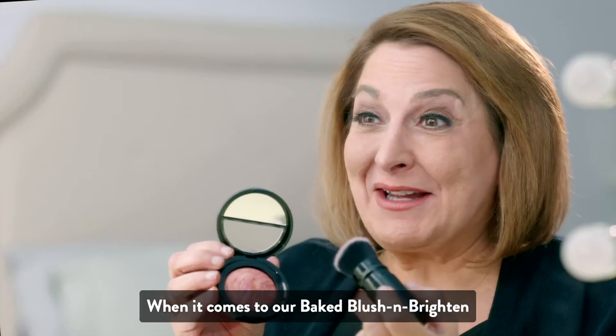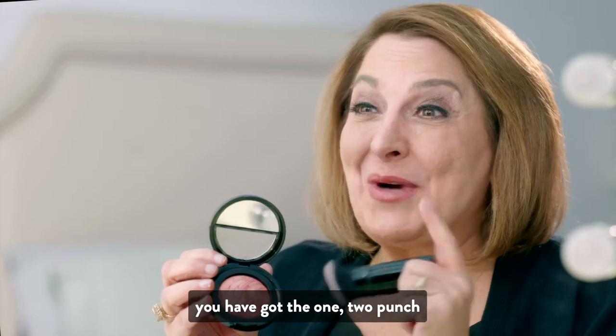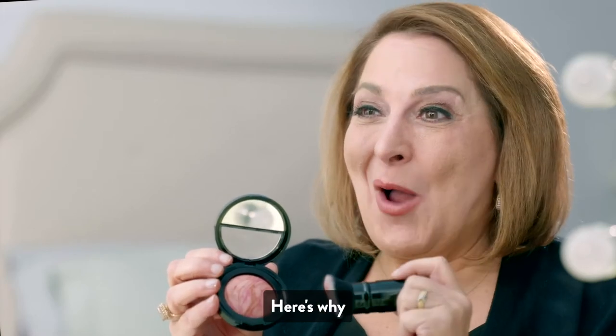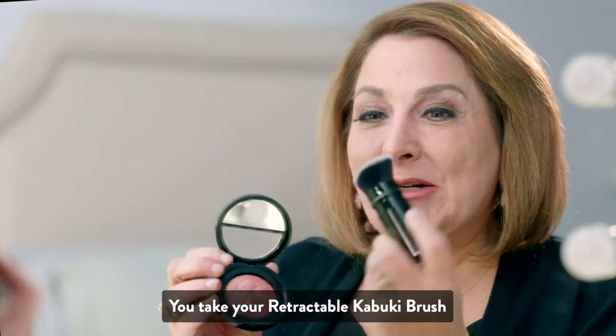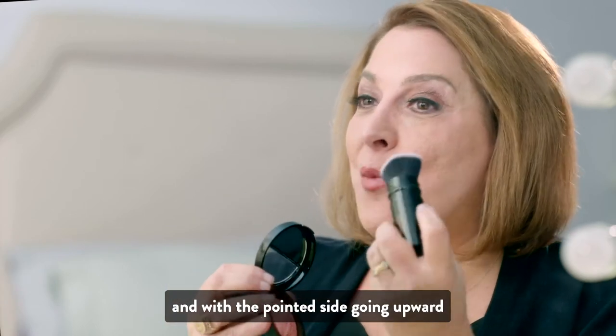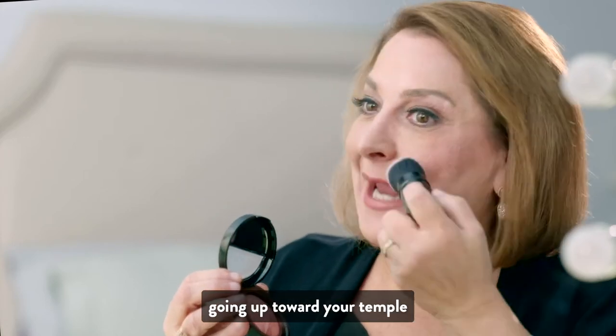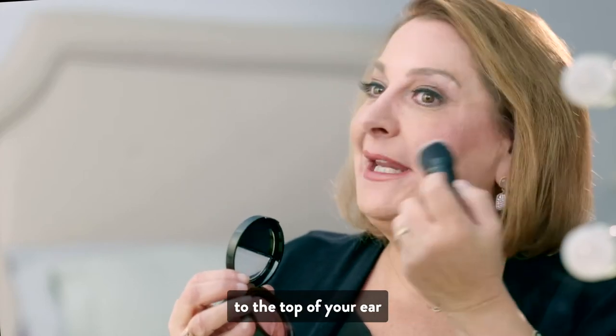When it comes to our Bake Blush and Brighten and our Retractable Kabuki Brush, you have got the one-two punch. Here's why. You take your Retractable Kabuki Brush and with the pointed side going upward, you simply blend onto your cheeks, going up toward your temple to the top of your ear.